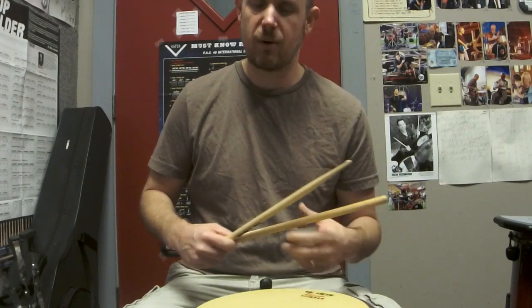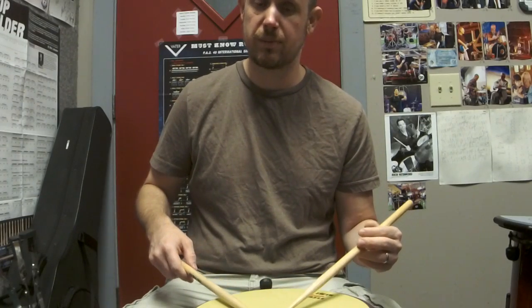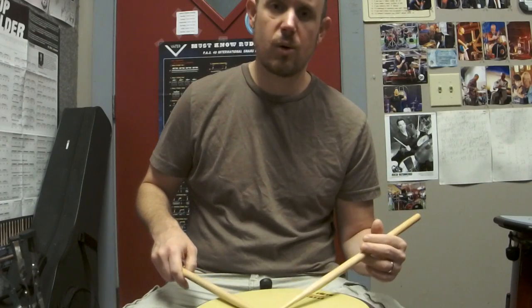Just be disciplined, be focused on it, and I promise you they'll work themselves out as long as you pay attention to it. So this is our rebound stroke — so important.